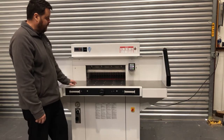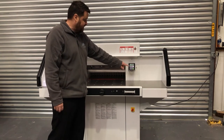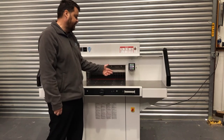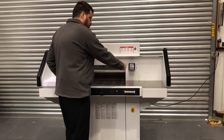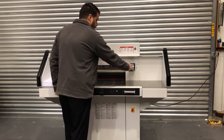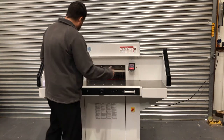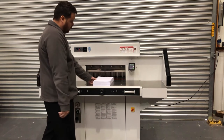The machine also comes with the new keypad style, so we can just type in our size or run a program — with 99 programs and 99 steps inside each program. We can also just type in a size to cut to. For instance, if I've got some A4 that I want to cut in half, I could just type in 14.8 or 14.85.